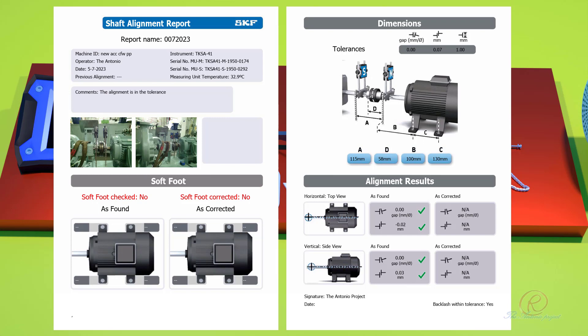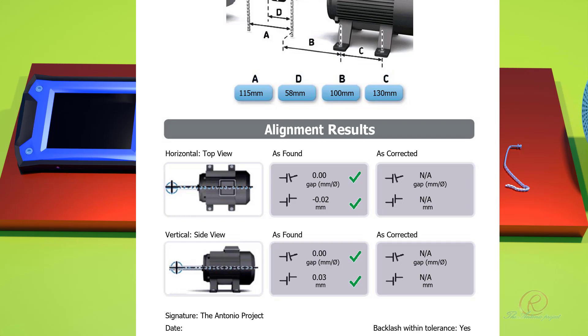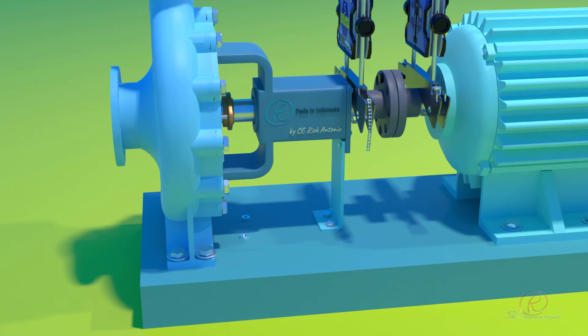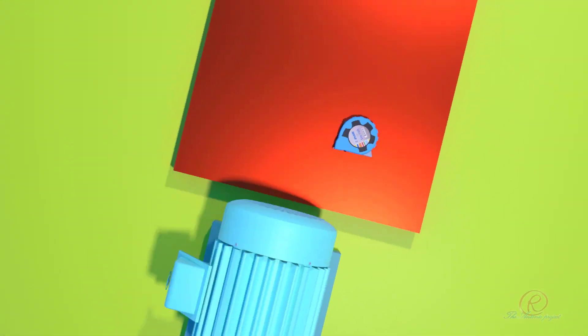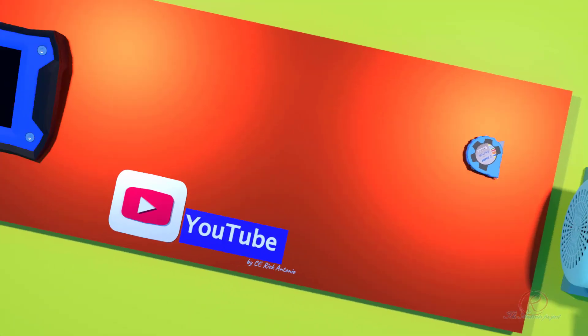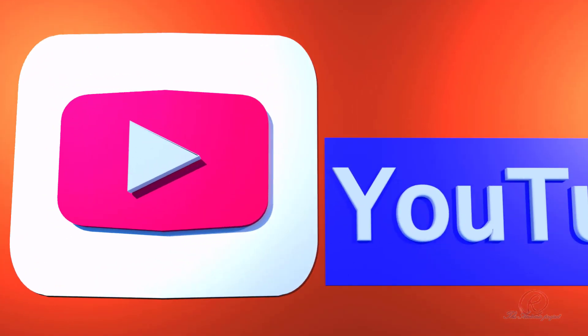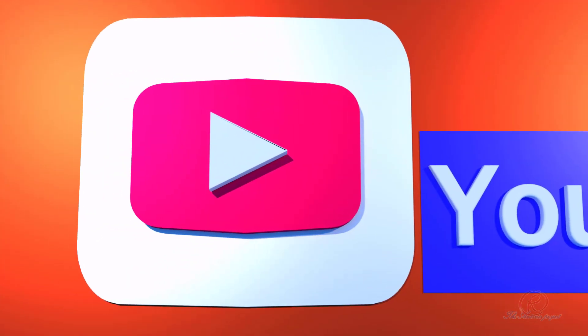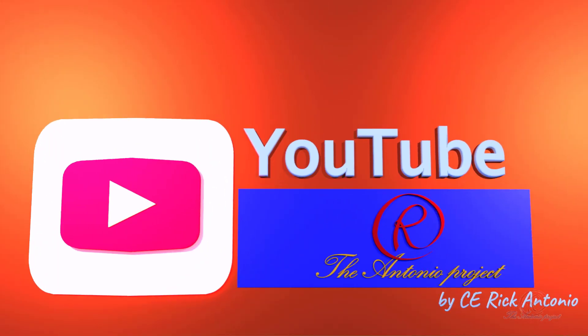Following is the shaft alignment report sample as selected from the display unit. As you can see, all values have a green check symbol, which means that the alignment is within tolerance. I think that is all for this video about SKF TKSA 41 and how to use it. Thank you for watching. If you think my video is helpful, please click like and subscribe. Your contribution by subscribing to my channel is highly appreciated. See you in another video.